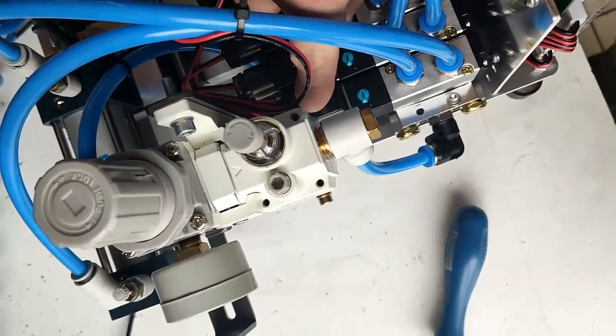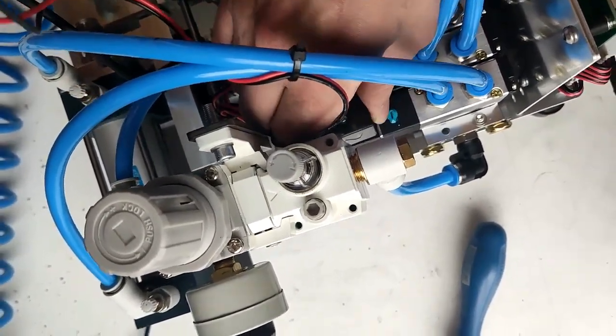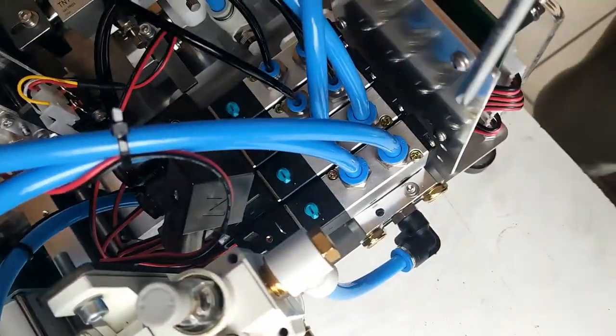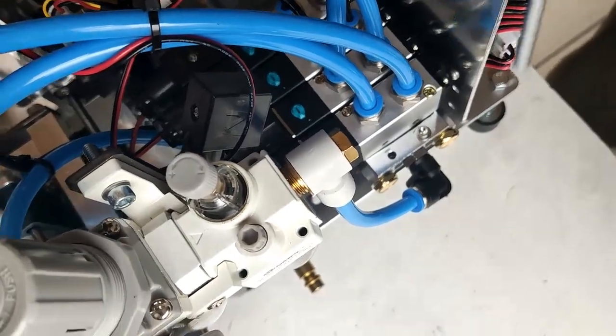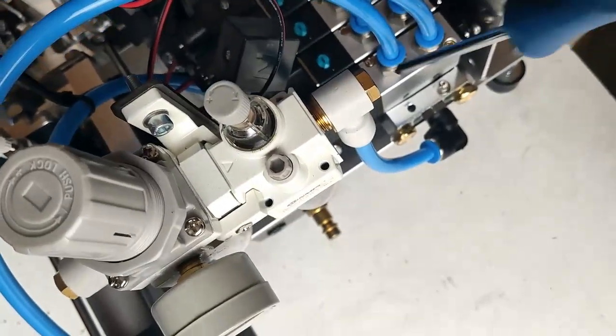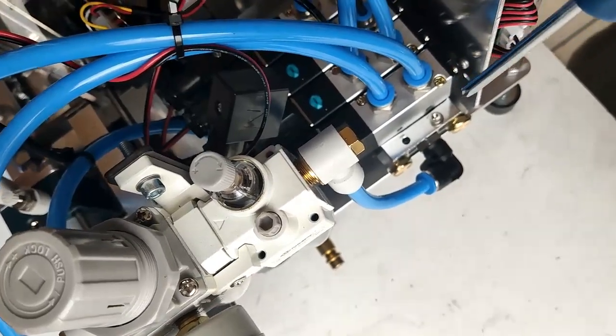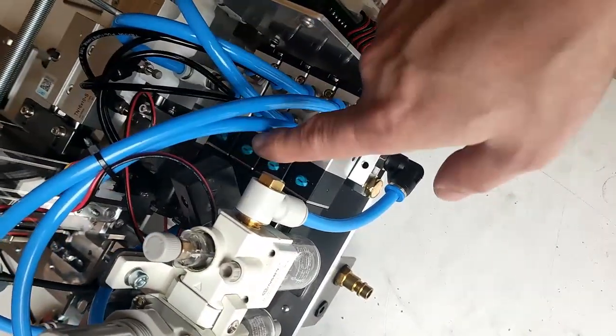When we unscrew, just pull up and take it off. Now we need to unscrew two screws — one here and one here — and also take off the cables.